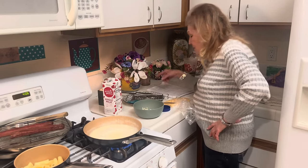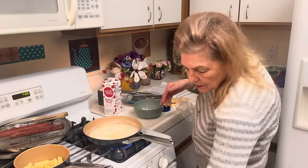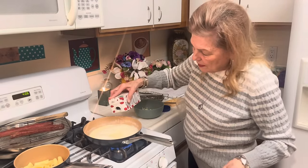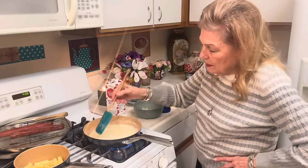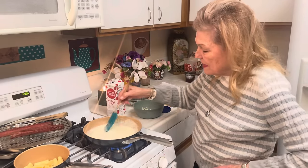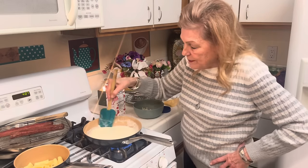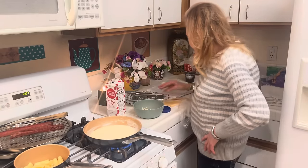I use this applesauce to make applesauce bread — you can make an apple pie with it if you want. I might freeze it. One way to stretch your money is: don't waste. I want to make sure nothing happened to my last apple.